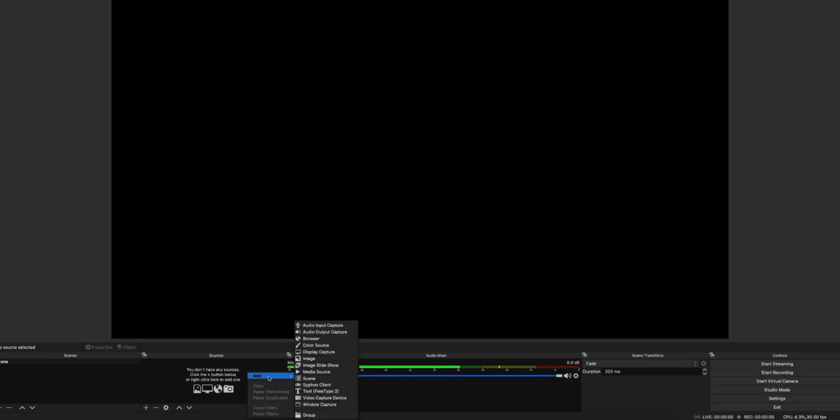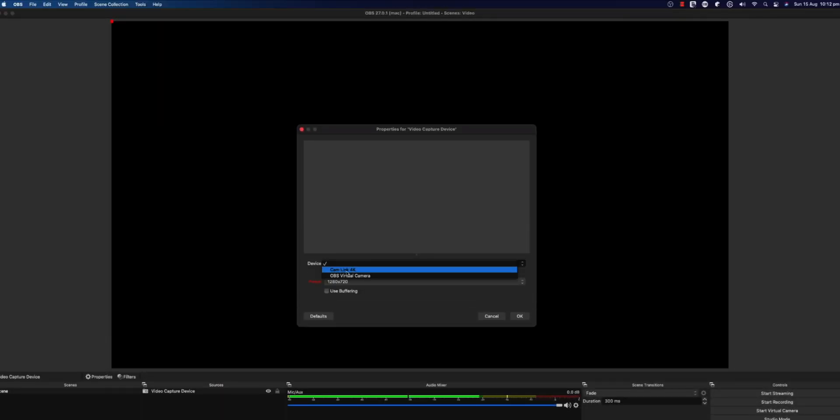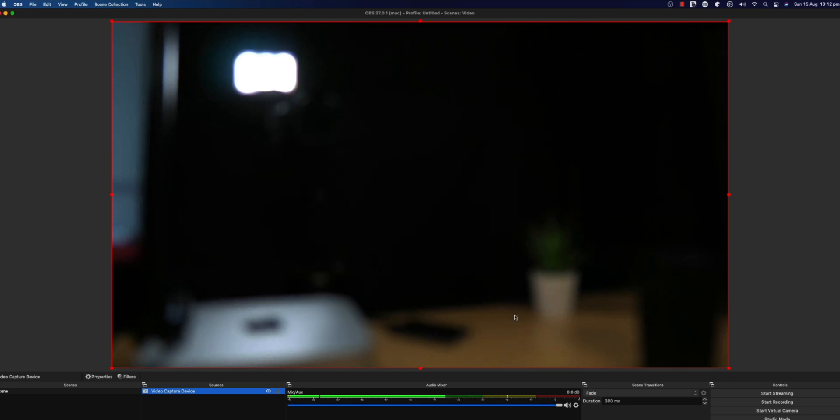Now that the camera is connected to the computer via the Cam Link 4K, let's see how to use it in different applications. I'm going to open OBS first. Inside OBS, if I add a new video capture device, it automatically detects my Cam Link 4K. I'll set the resolution to 1080p for now — and it works. I can move the camera around and I can now stream using this higher quality video. It works perfectly fine.